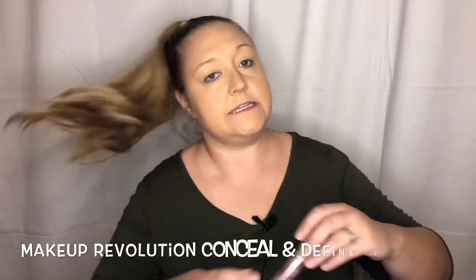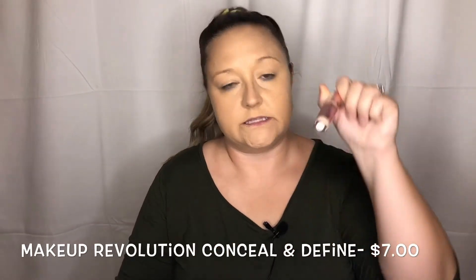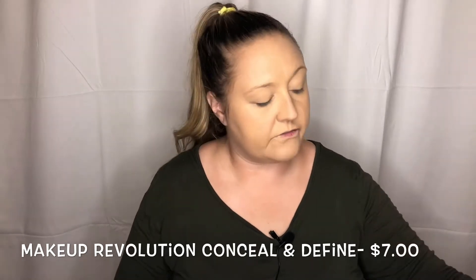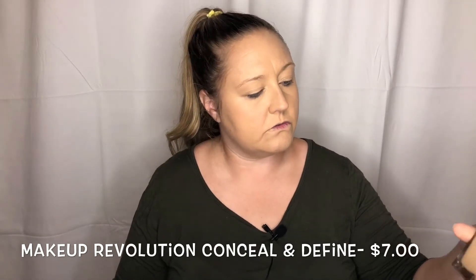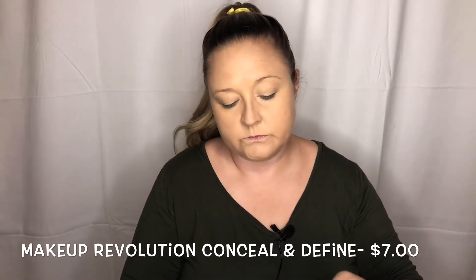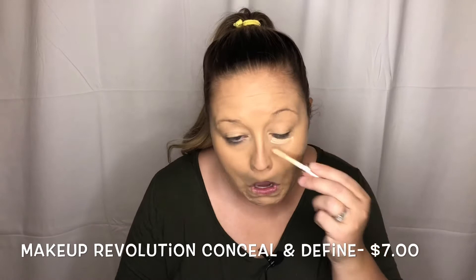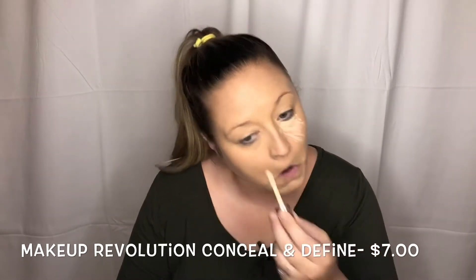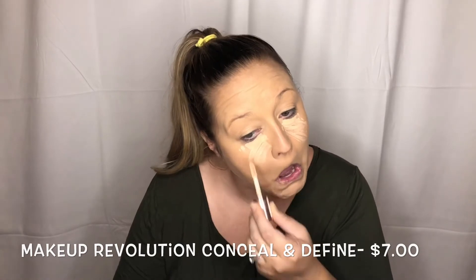We are going to use the Conceal & Define by Makeup Revolution in the color C6. In the foundation I was golden beige. And we're going to bounce some more.